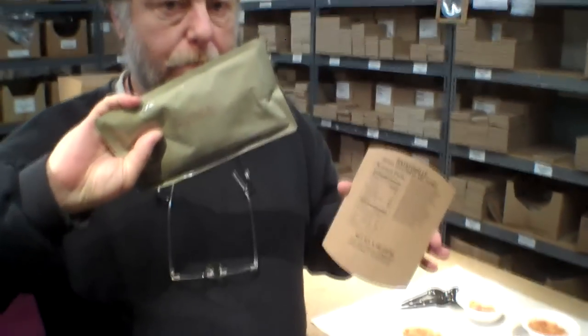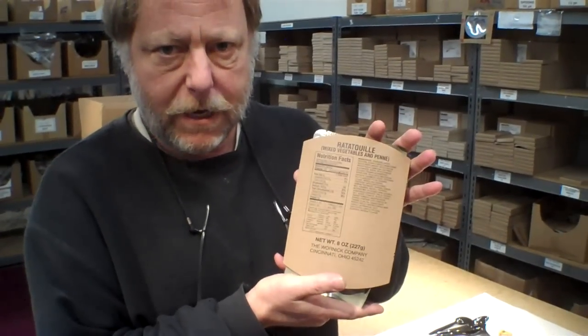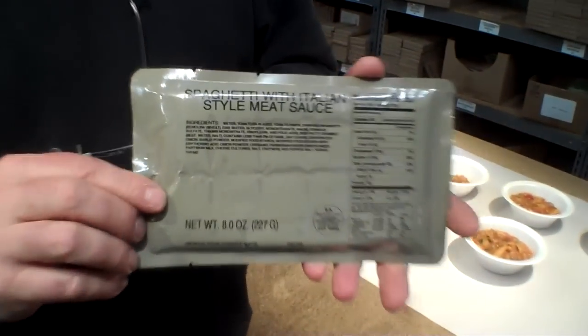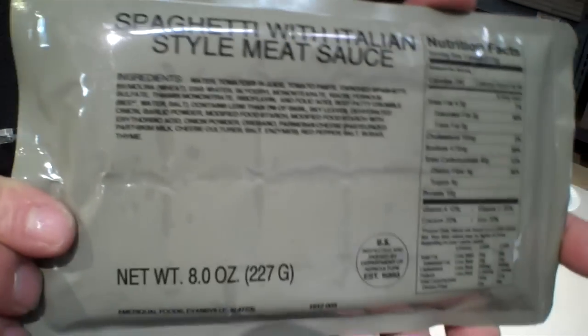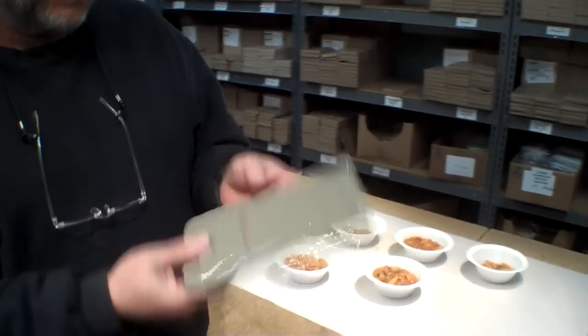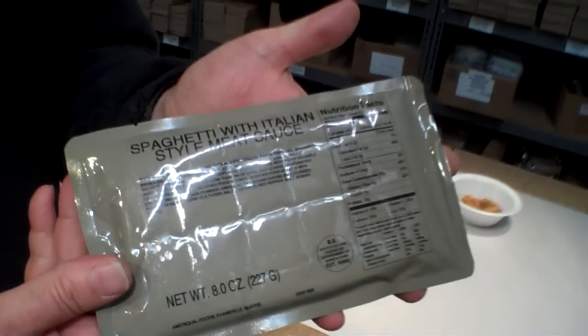On the package will only be what the item is and what the production date is, contained inside a cardboard sleeve like this. AmeriQual has already gone another step — they've eliminated the cardboard packaging entirely and have a sticker on the package with what it is, when it's produced, and the nutritional information right on the package. Expect those kind of changes as new things come in; they're probably going to switch to this style and eliminate the old school boxes.